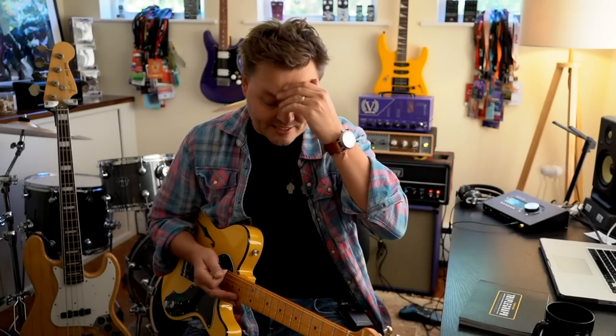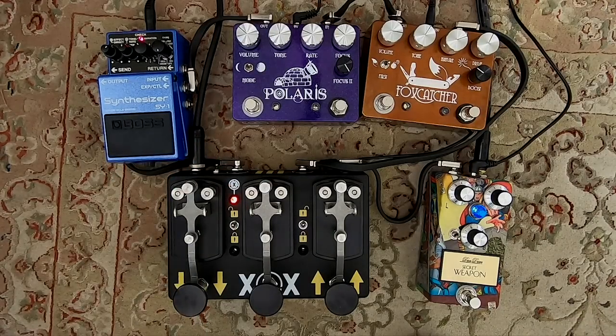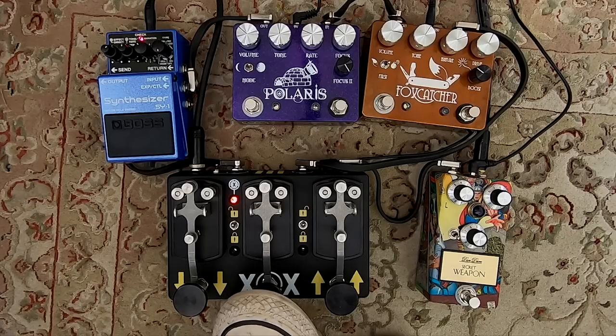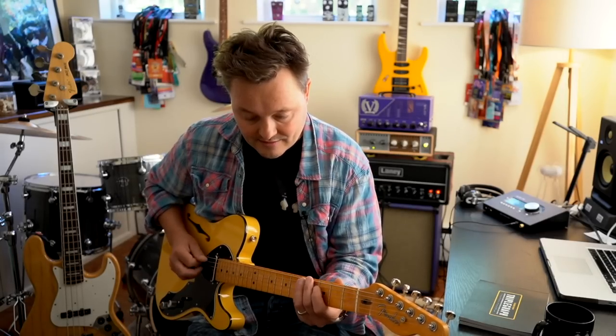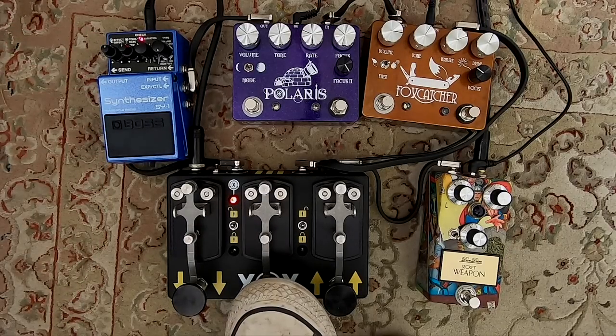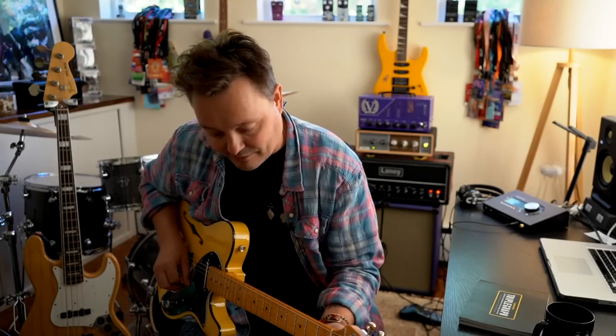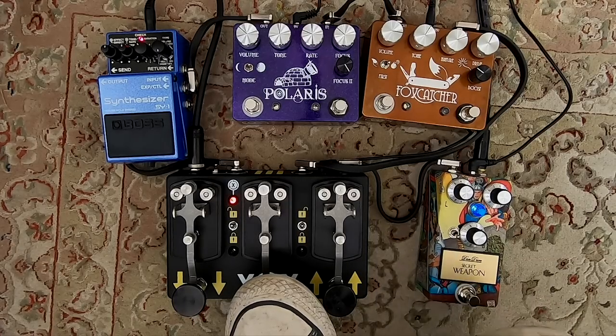I can play with that all day long, but now it's time to bring in the effects loop. When the middle position is activated I'm going to get what is in the loop. So here's the clean tone. If I then put this one in — I've got my Boss Synthesizer in the loop there, which I can then effectively combine with my Secret Weapon overdrive.